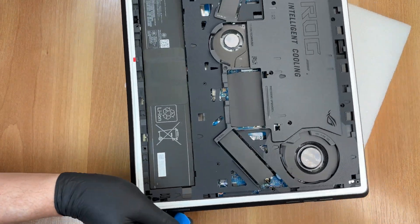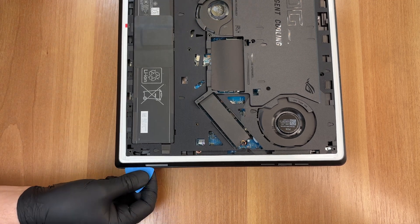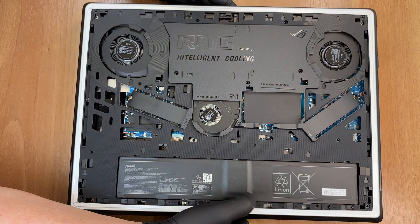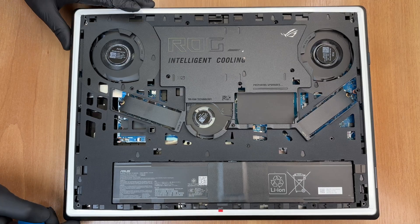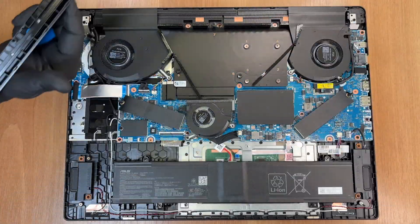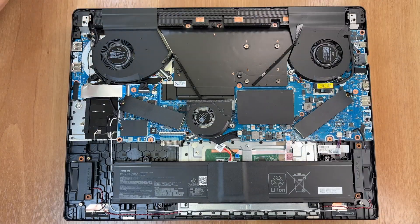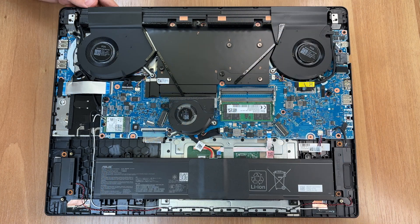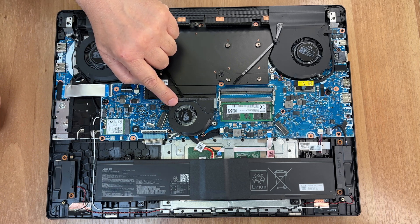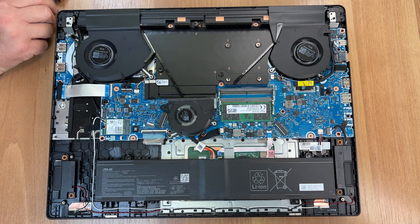The link is in the description below. Here is the motherboard. To remove the battery we have to disconnect it. To disconnect it, we'll first need to remove this fan located above its connector. The fan is secured with three screws, but we only need to remove two right now. The third was already removed when taking off the internal cover.